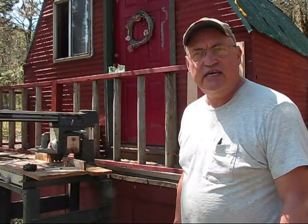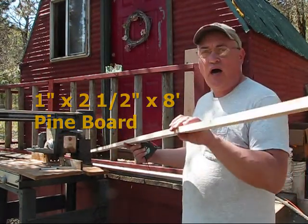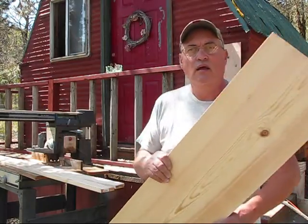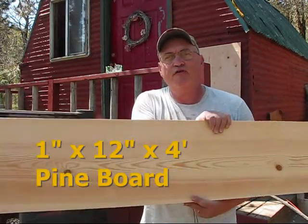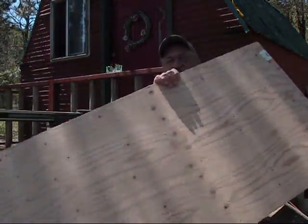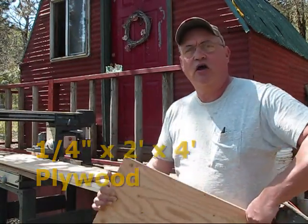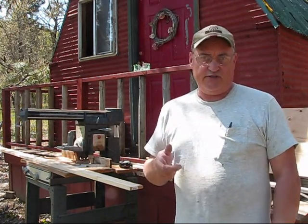My materials list is a 1 by 2½ by 8-foot long pine board, a 1-inch by 3½ by 8-foot long pine board, a 12-inch wide by 1½ by 4-foot long pine board, and a cut sheet of plywood from the Orange Big Box store — it is ¼-inch plywood, 2 feet wide and 4 feet long. That is the list of the wooden materials we'll be using.